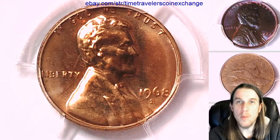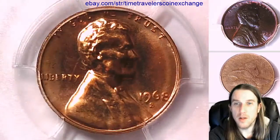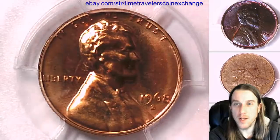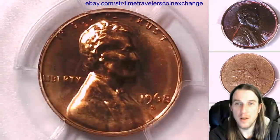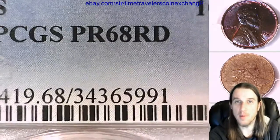Hello again everyone and welcome back to Time Traveler's Coin Exchange. The next coin we're going to look at is a 1968 S Lincoln Memorial Cent. It is a proof coin from the San Francisco Mint. This one has been graded by PCGS and they graded it Proof 68 Red.